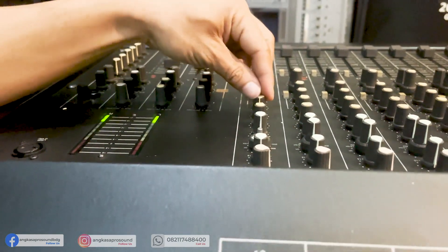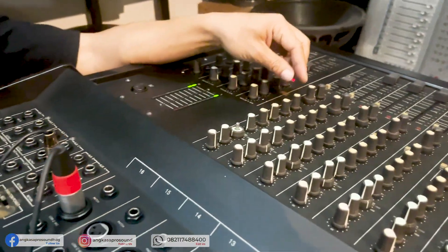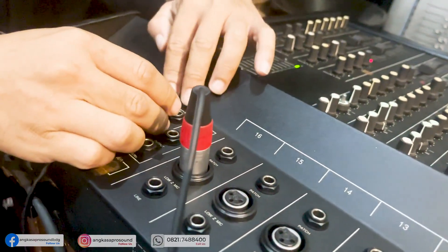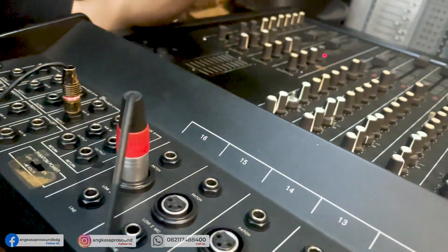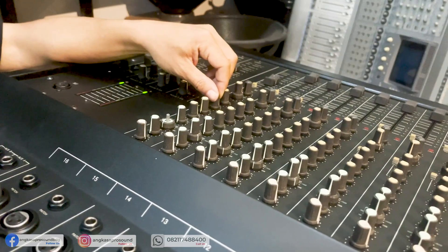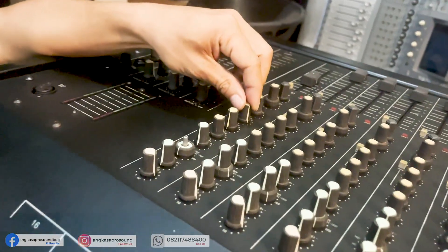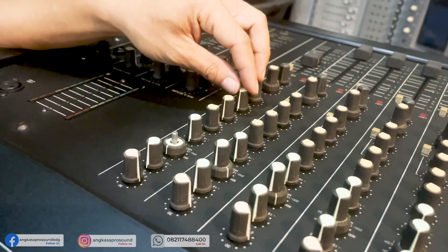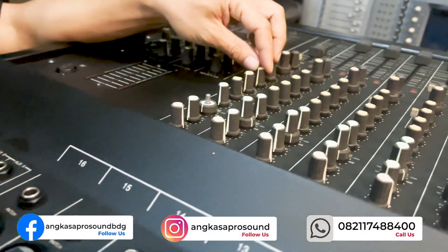Fasilitas di per channel-nya: di per channel ini ada line, ada input XLR, dan juga untuk insert. Di sini itu bass-nya patch. Dan mixer Pipei ini ada keterangannya: pin 1 ground, pin 2 negatif, dan pin 3 positif. Beda dengan mixer-mixer yang lain — kalau yang lain biasanya positifnya pin 2, kalau ini pin 3.